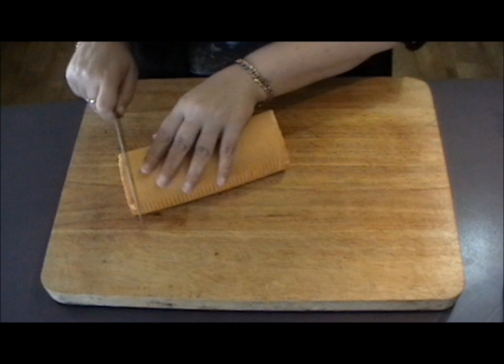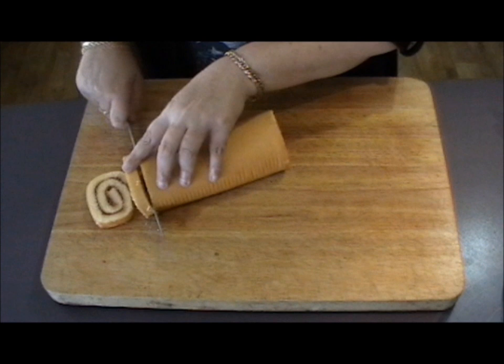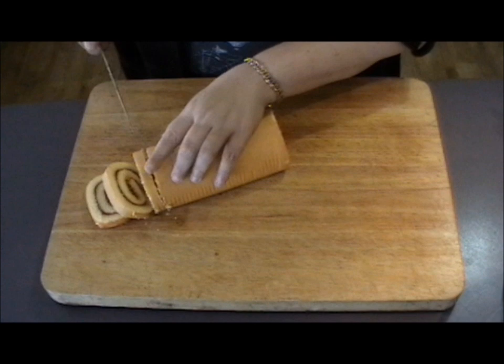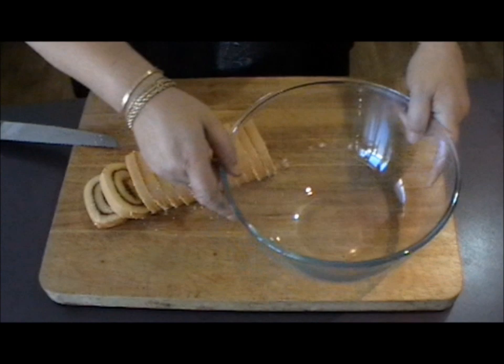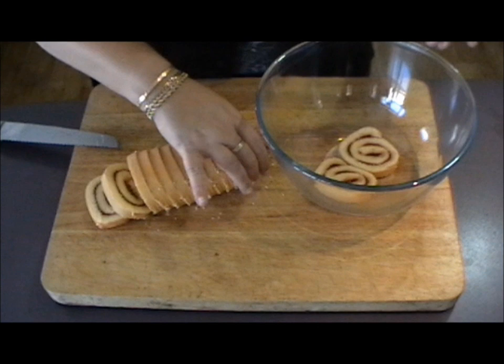Now take your first jam swiss roll and just cut it into very narrow pieces, probably about a centimeter in width, and try to keep the slices intact. Now using a good clean glass bowl, just layer these cake slices starting at the bottom so that they totally cover the inside of the bowl.